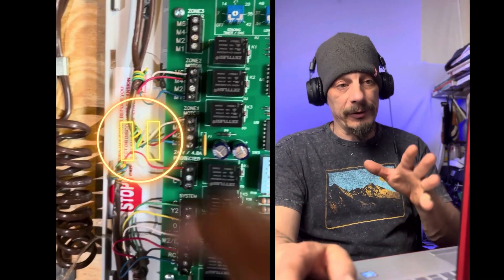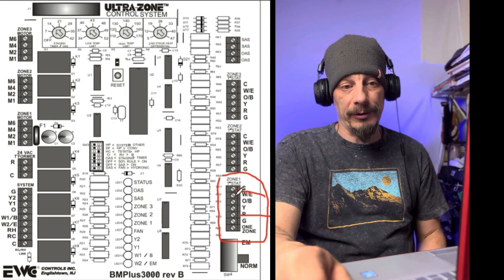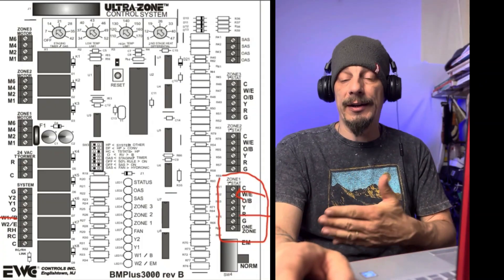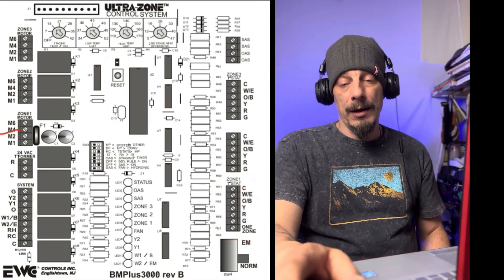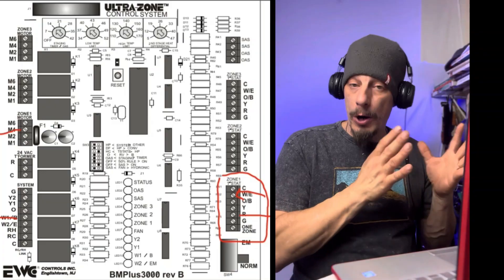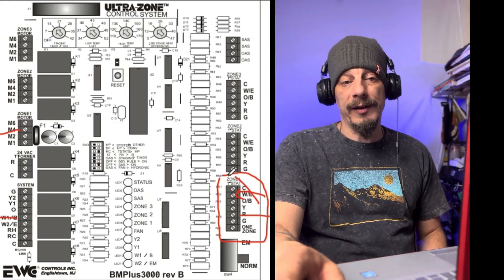Going back to the zone panel drawing: the thermostat R terminal sends power down to the thermostat. When the thermostat calls for heat, it sends 24 volts back up to the panel on the W terminal. When that W terminal gets powered, it sends power out on the W terminal for the system - relaying that signal to the furnace to start its heating startup cycle. It also sends a signal out on M4 for the zone 1 motor, which is the power-open signal. So when we get a heating call from zone 1, the zone 1 damper gets powered at M4 to open it and provide a free air path to that zone.